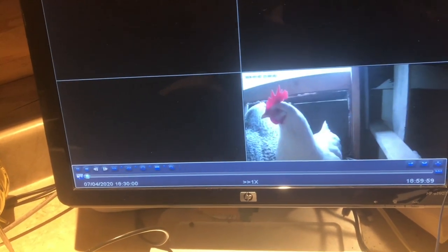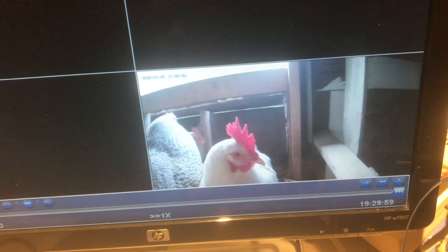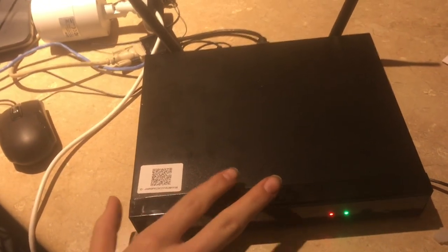Now I can actually go through. If I want to go back, I can see past recordings from the chickens, which is pretty cool. This only records whenever there is motion — if there's no chickens in the coop, it's not going to record. That's super useful; it's going to save a lot of storage. This system has an internal hard drive, and that's where it saves all of the recordings.